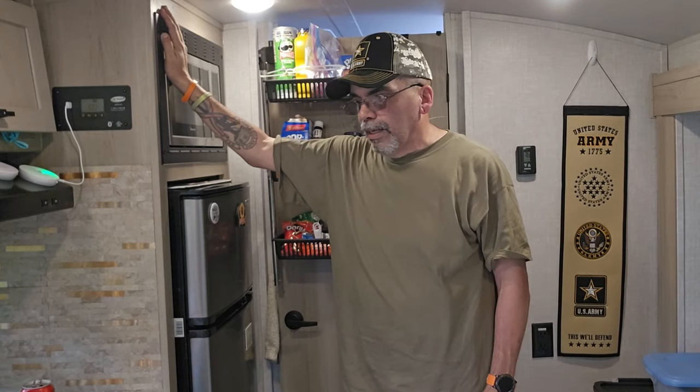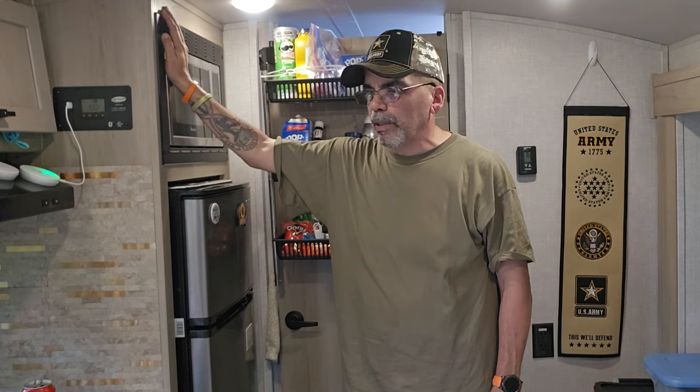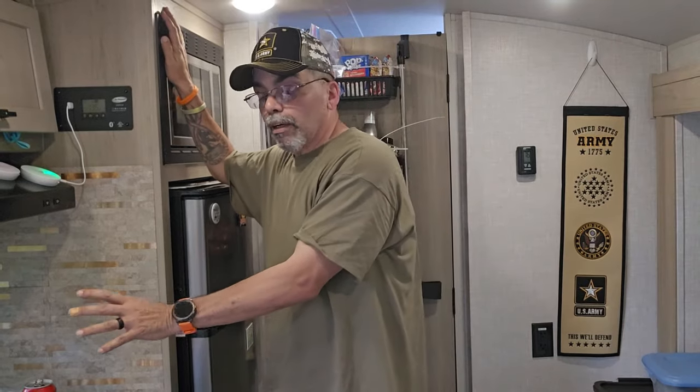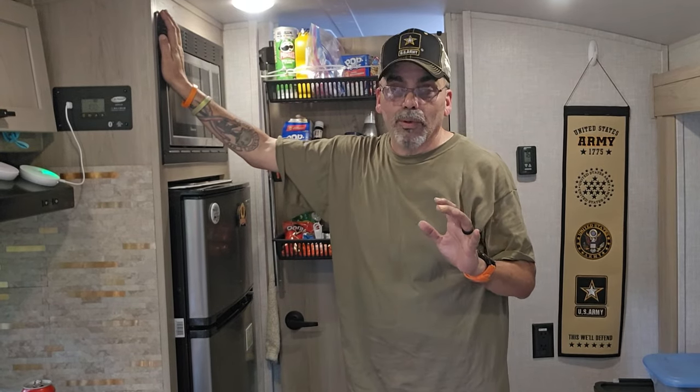we're going to change out the microwave. This microwave is a regular microwave, it works fine, but we wanted a place where we can bake stuff and cook stuff a little bit quicker, like with an air fryer. We do have an air fryer, it works fine, we love it, but it occupies some space and we have to move it around. So I wanted to look to see if there was anything like a microwave, convection, and air fryer. And lo and behold, there was one and it was made for an RV.